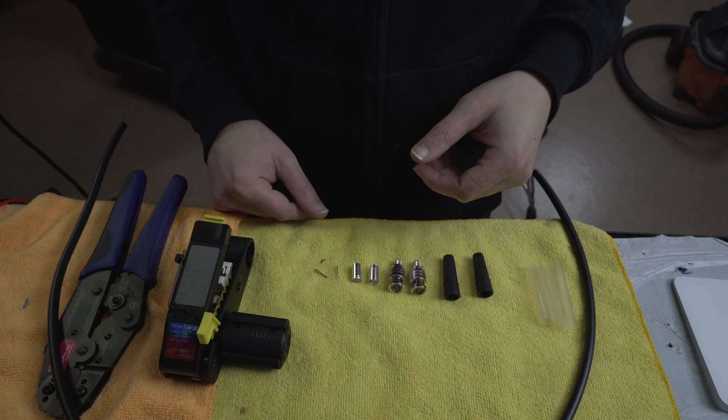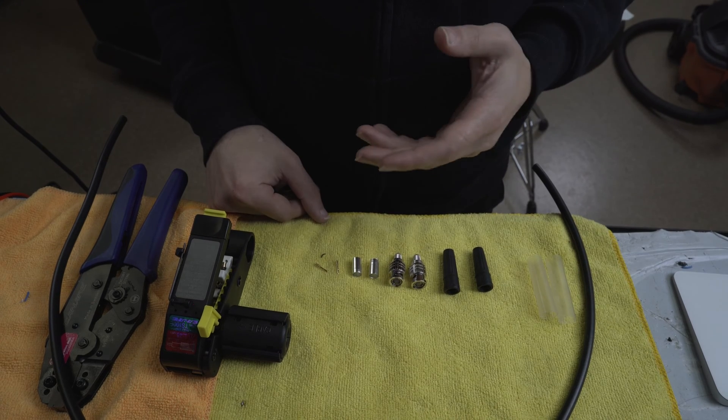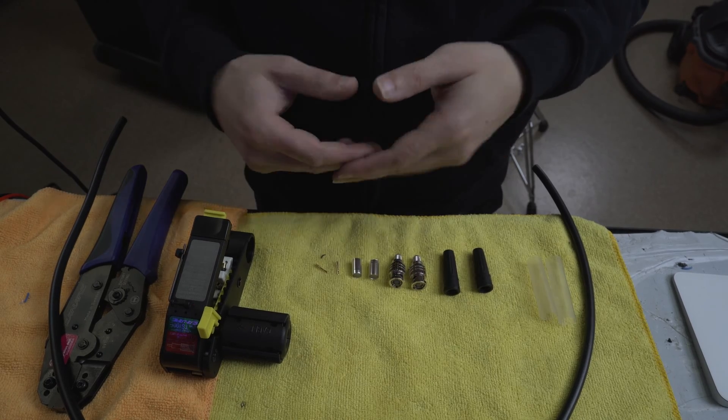Hey everybody, welcome back. So today I have to build a bunch of SDI cables, and I thought, man, you know what would make this project take a lot longer and be more complicated? It would be to film it.